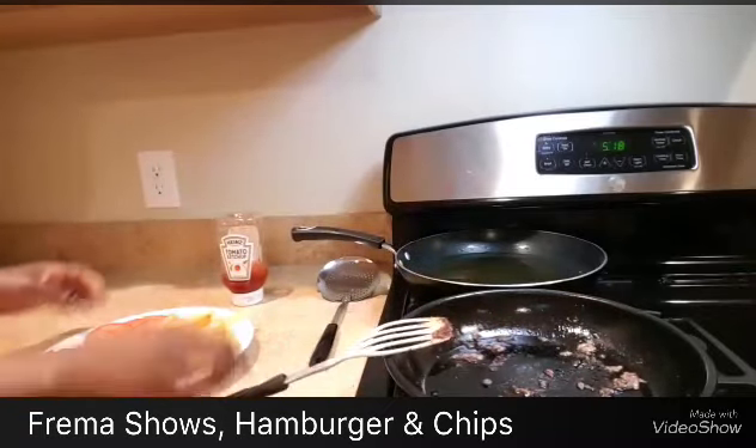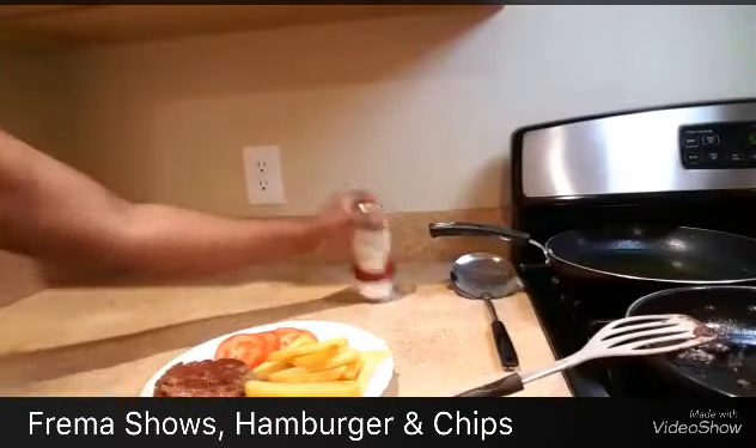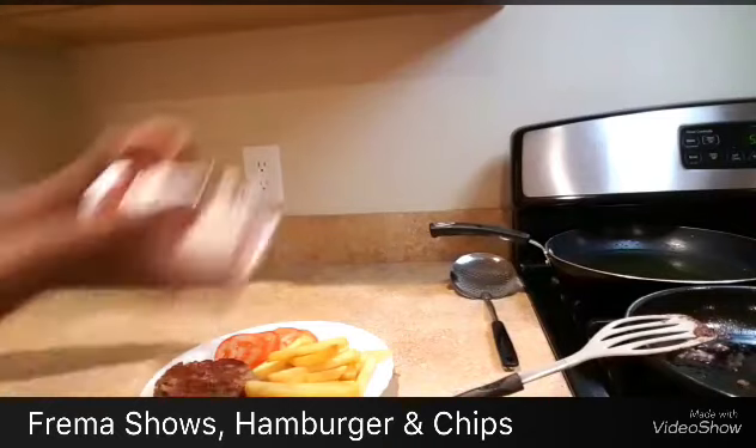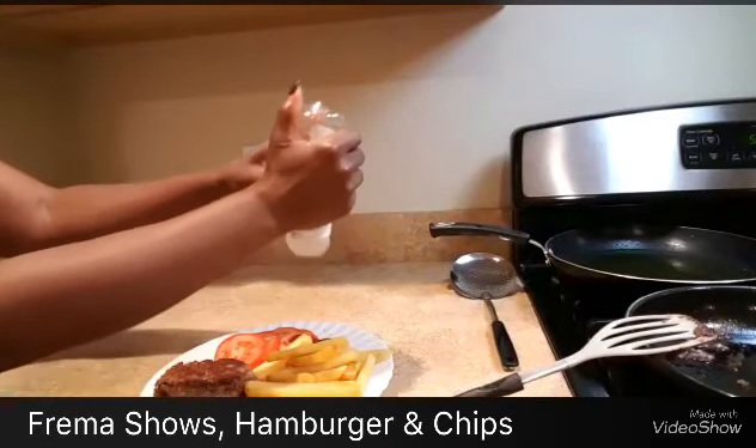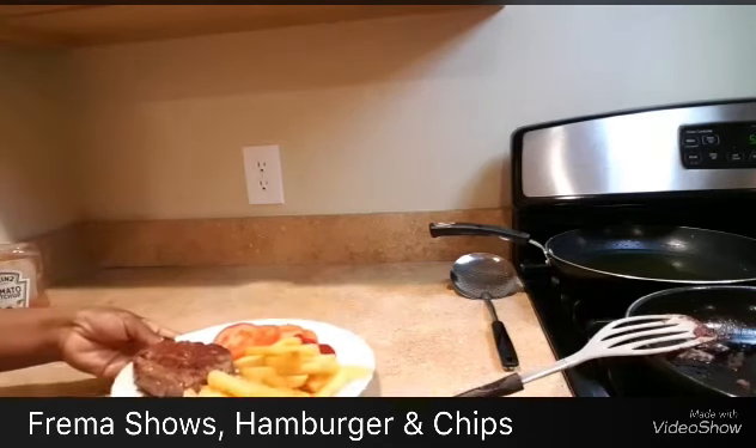The food is ready! I'm going to take my fry dish and put it right here. You can put a little ketchup on the side. I love to cook — my name is Framer Shows.